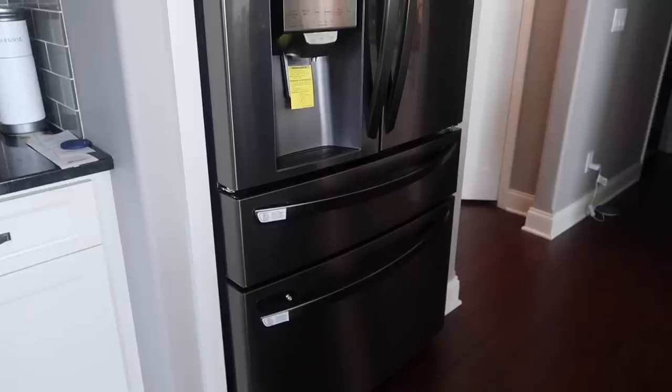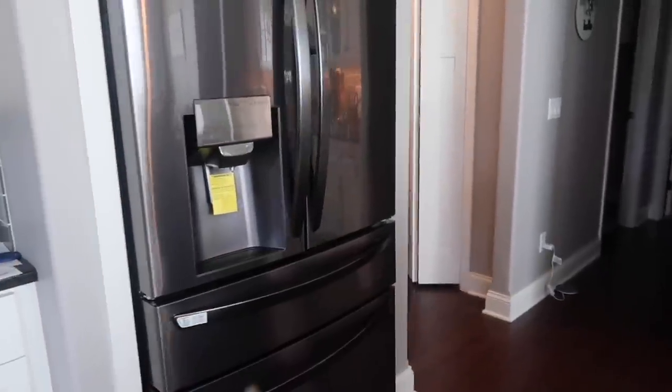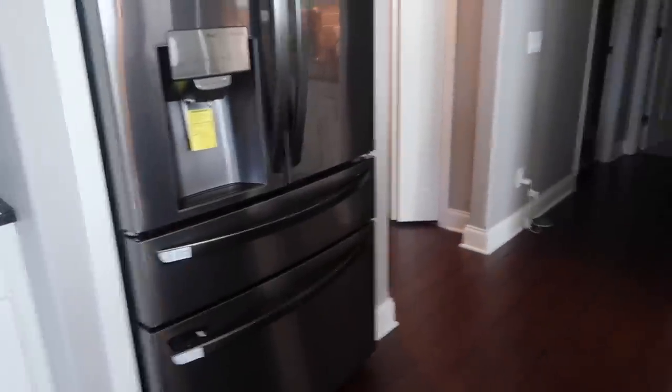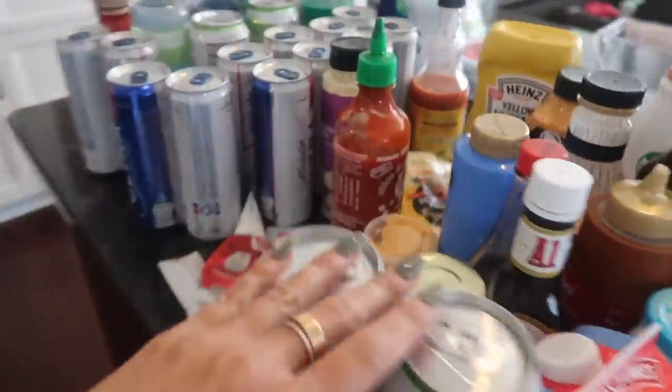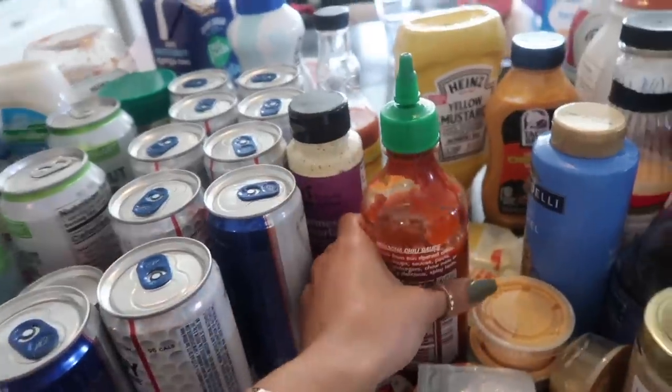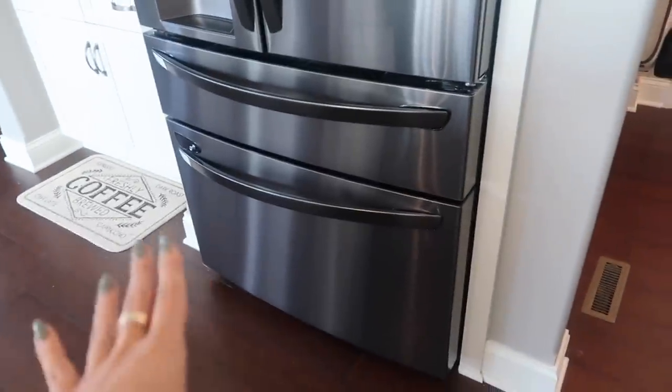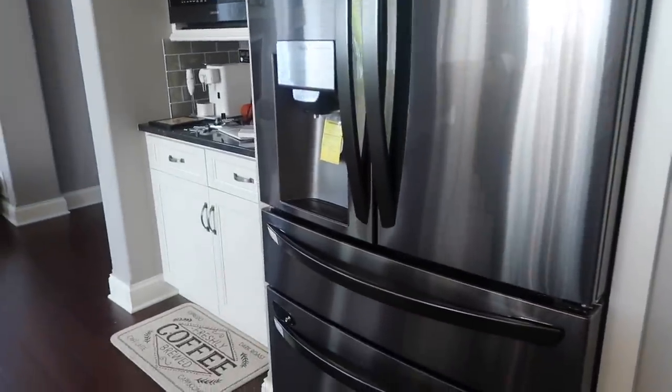I'm on live chat with Best Buy right now to let them know. They also took the old fridge and put it in the garage, and had to remove the doors to get it through the doorway — but then they wouldn't put the doors back on the new fridge. All my food is going to take six hours to cool down, so I'm not sure what to do. A lot of this is drinks and sauces which can be out for a few hours, and I put my chicken and stuff in the freezer.